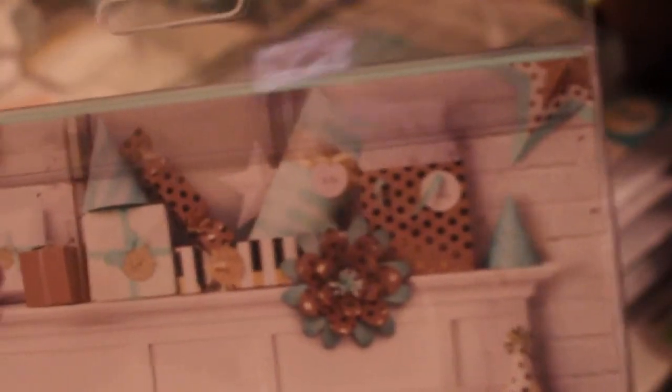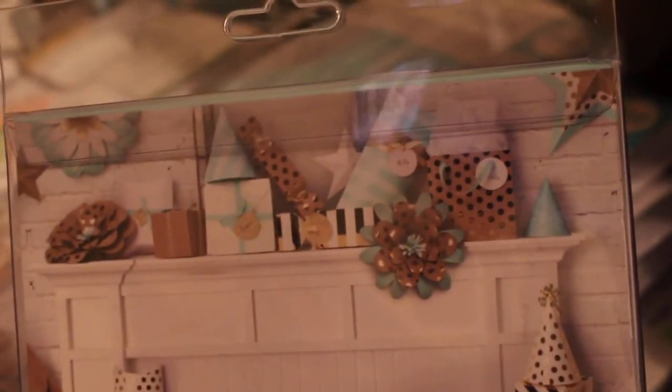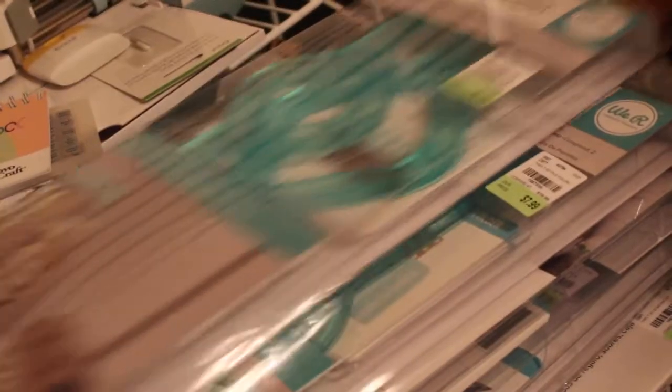This is an example of what the templates look like — most of you have seen this. This is in Hobby Lobby. Actually, Hobby Lobby has these on sale right now. They don't have the Template Studio Masterpiece one on sale, but just the individual ones like this. That's what it looks like and some of the stuff that you can make. That is the large flower.